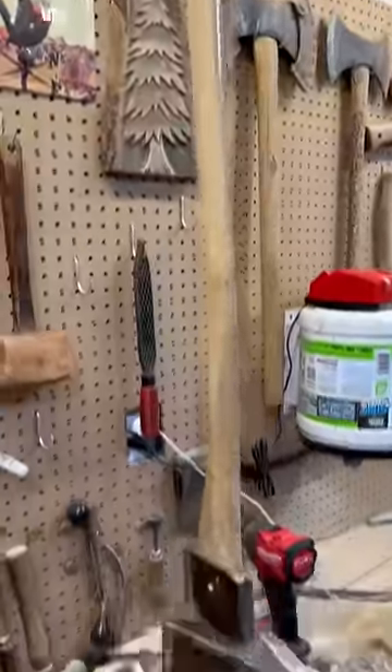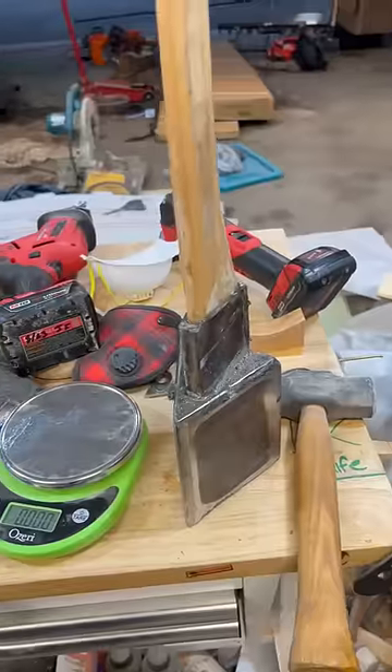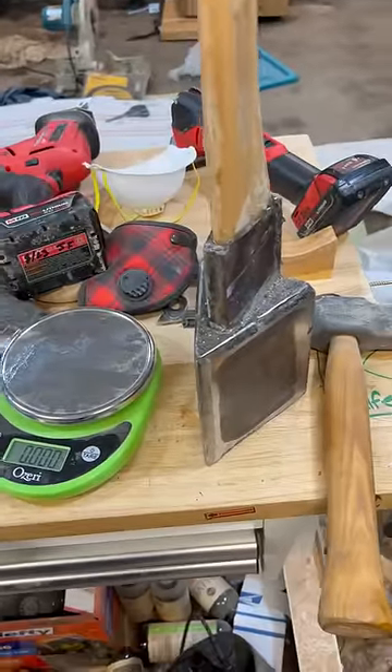This thing is kind of a beast. Let's see how much it weighs — 13.2 pounds is the max for this scale and it is over. Whoops! We'll just wait for it to cure and then we'll swing it.